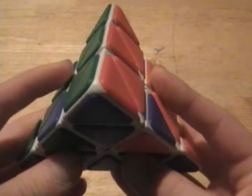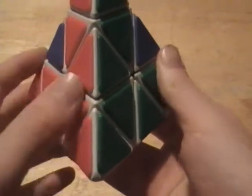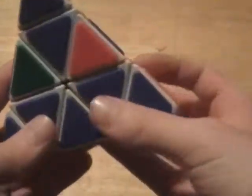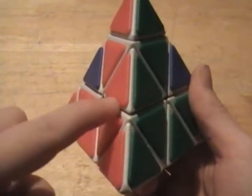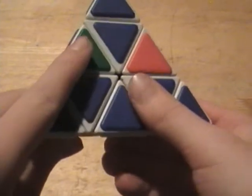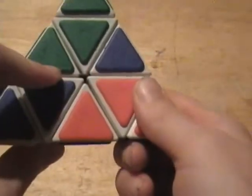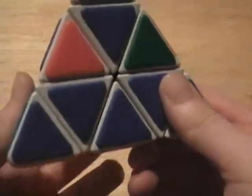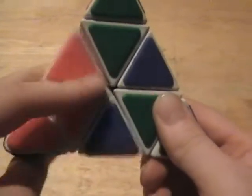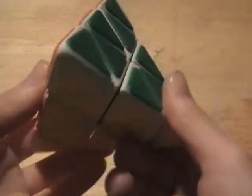Now what you want to do is finish the cube. I'm going to teach you one algorithm — that's all you need to know. If you have one piece already in its spot and two others aren't, have those two pieces facing you and do this: right one down, left one up, top to the right, left down, top to the left, right up. Then turn the face to the right and do the same thing starting with the left: left down, right up, top left, right down, top right, left up — and it should solve the cube.